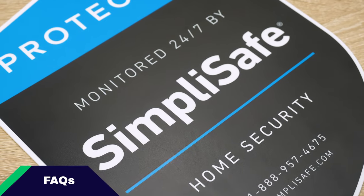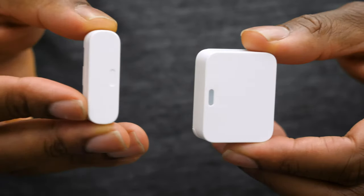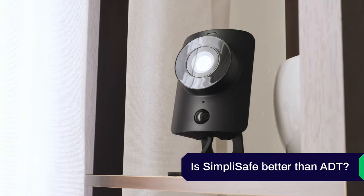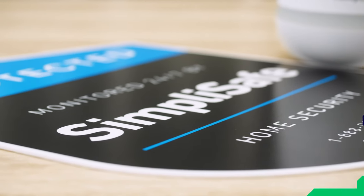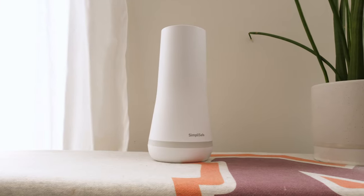For frequently asked questions: Is SimpliSafe any good? Yes — it's one of our higher-rated home security systems, with a wide range of devices and sensors, excellent customer support, and flexible, affordable professional monitoring. Is SimpliSafe better than ADT? It's subjective, but compared to ADT's traditional system, SimpliSafe wins on pricing, customer support, and installation. How much does SimpliSafe cost per month? The full interactive plan is $24.99 a month, and the standard plan with fewer features is $14.99 a month.